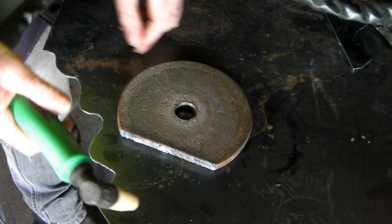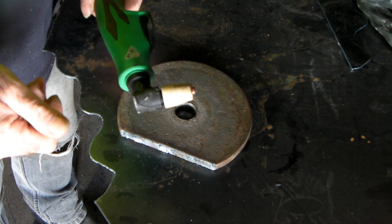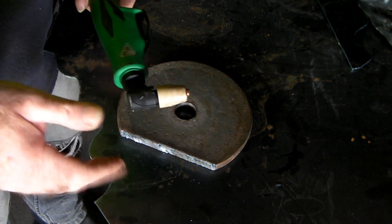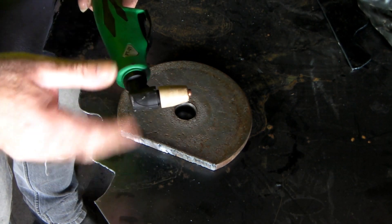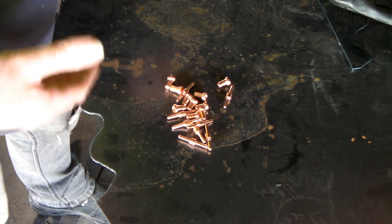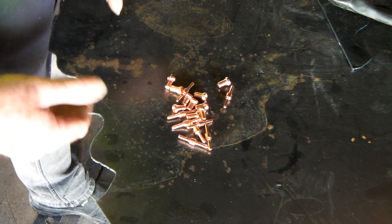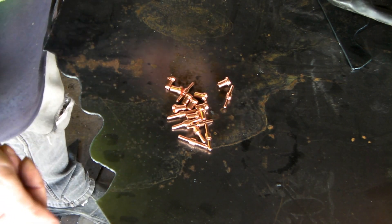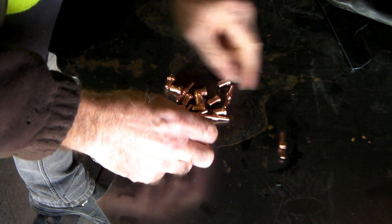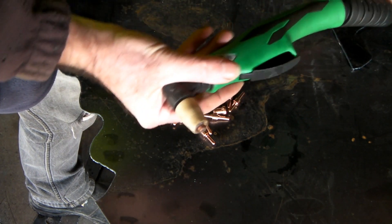You just don't get the choice in the tips with generic torches. More expensive torches give you a lot more choices, but you're paying a lot more for the torch and a hell of a lot more for the consumables. I'm not here to tell anyone what to buy — just giving you my experience. There are advantages and disadvantages for everything.